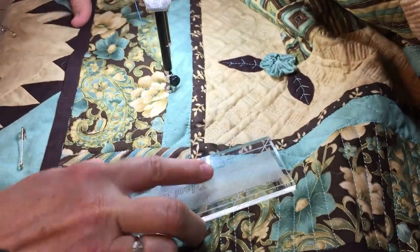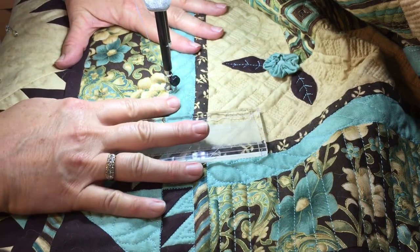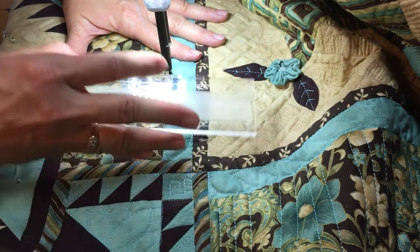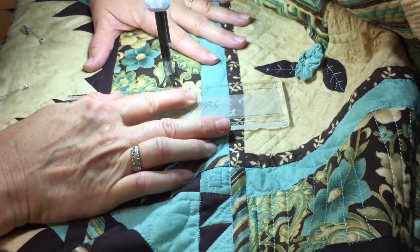I'm going to do some ruler work with my Ideal Quilt Guide, Angel Edition. This is my power quilter. It's really helping me to keep my lines straight. I have tried drawing them and following them, and they're okay, but they don't stay very pretty.